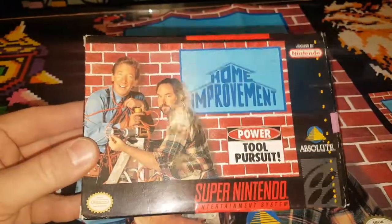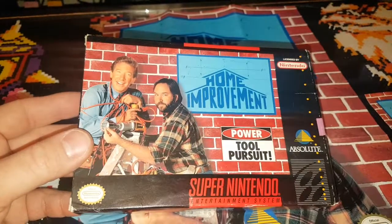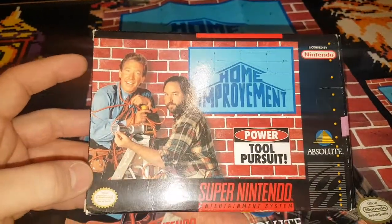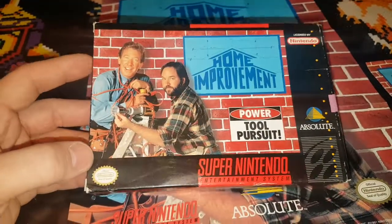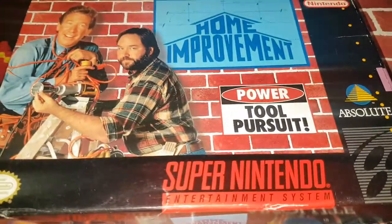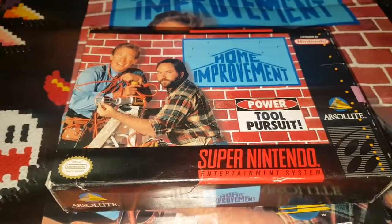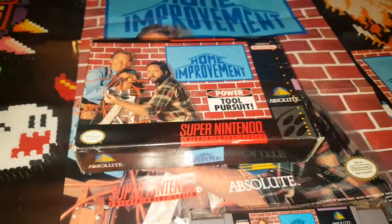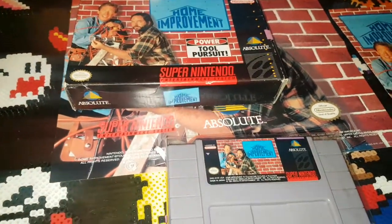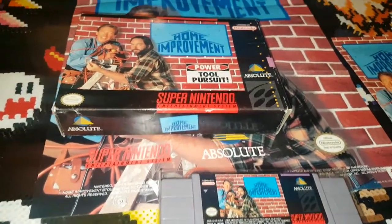So that's Home Improvement with its box and inserts for Super Nintendo. I do not recommend this game — if you want your Home Improvement fix, go watch the show; that is much better. This is kind of different from what I've normally been doing in a video.